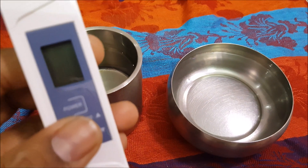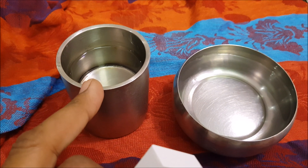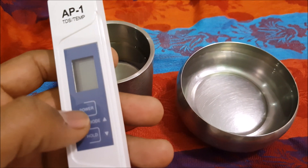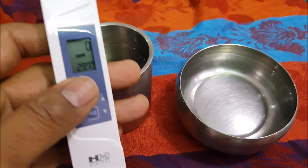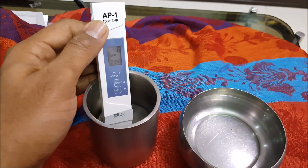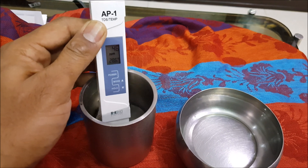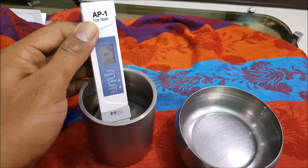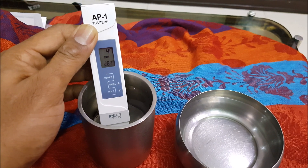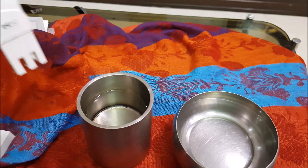Let's quickly test this TDS meter. I have two different water sources — one is tap water and the other came out of an RO. I click power — it shows zero — and I dip it in the tap water to about two inches. Give it a little jiggle to clear any air bubbles, and here it is: 47 PPM is the TDS for the tap water.